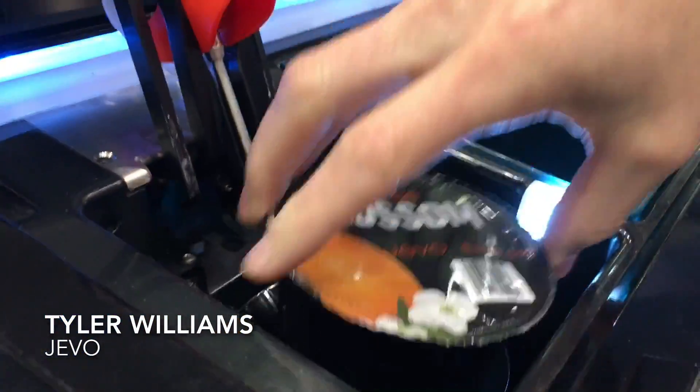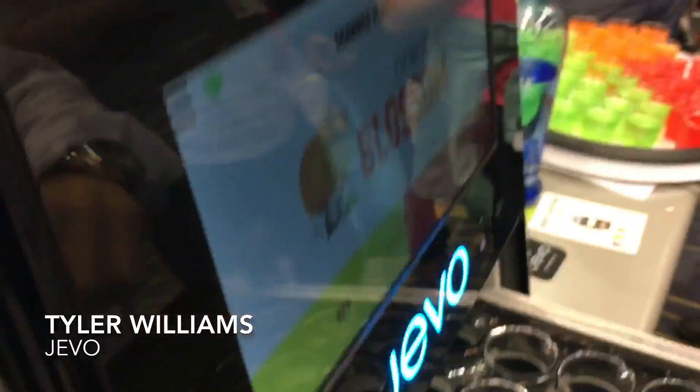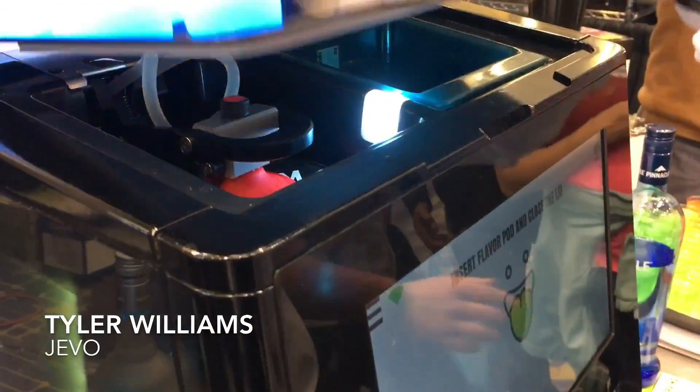We put it inside here, close that down, insert the pod, and close the lid.